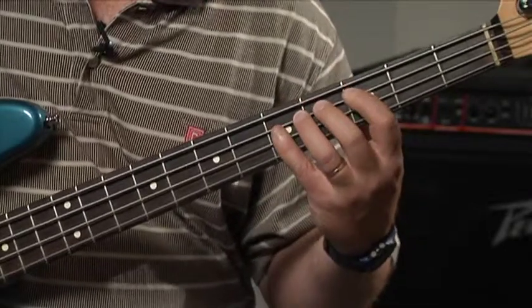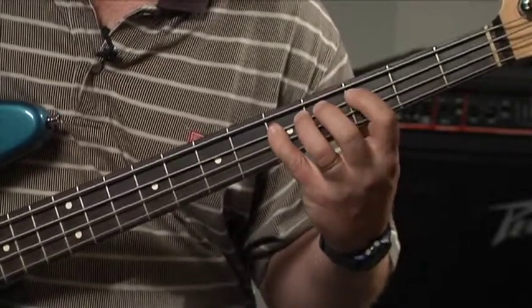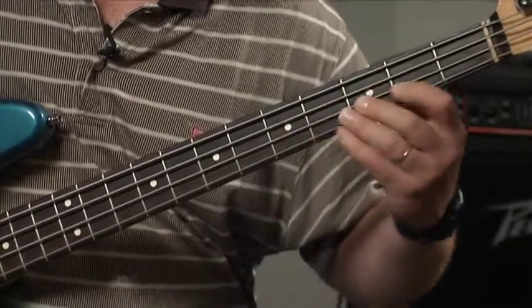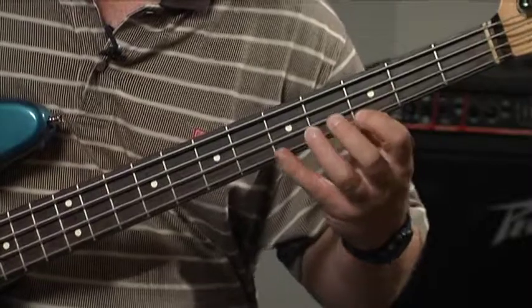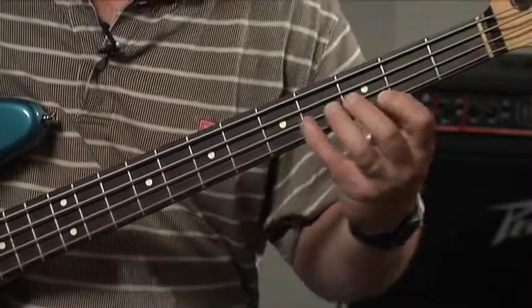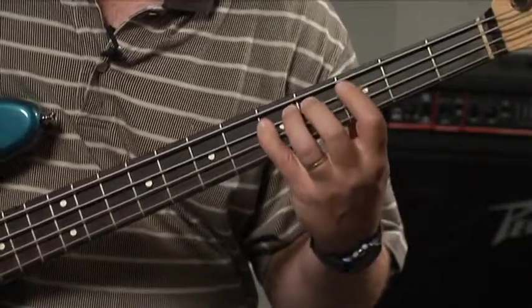Let's go ahead and do it in C as well. Here's C: second, third, 4, 5, 6, dominant seven, root — then back down — dominant seven, six, five, four, three, two, one.